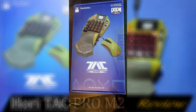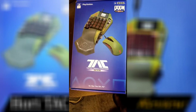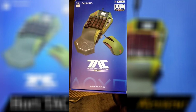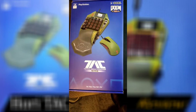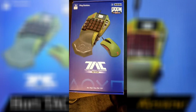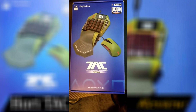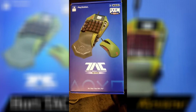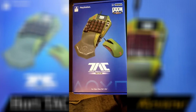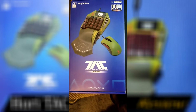The Hori Tac Pro Type M2 — I have the Doom Eternal version. I got that version mainly because it was about forty dollars cheaper than the black version. I don't care if it's a different color; it's nice. I wanted a keypad controller for my PC that would last.